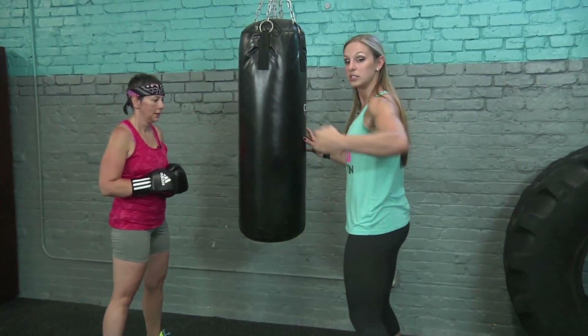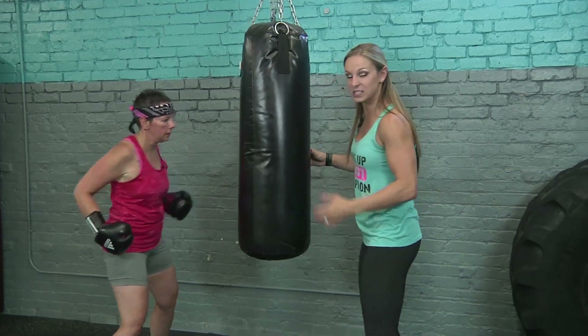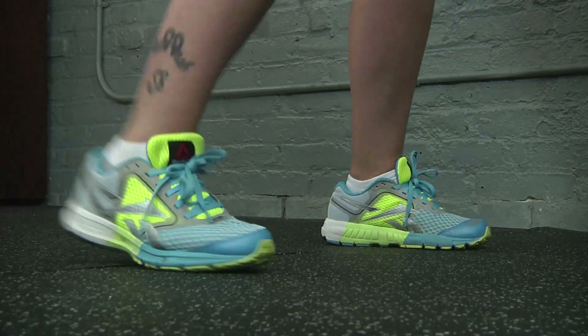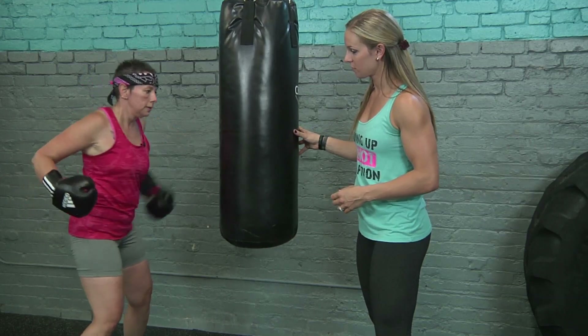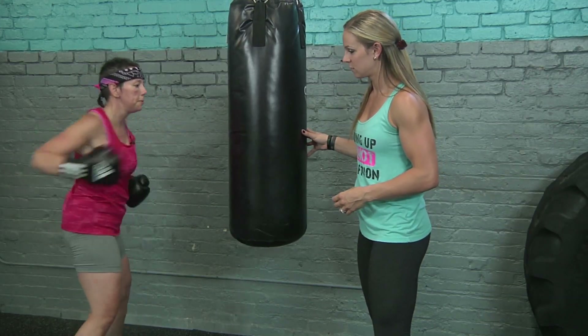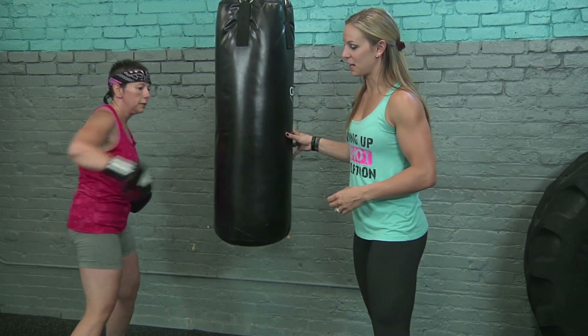Now you're going to take a step to the bag and we're just going to do some hooks coming right in. Make sure you pivot that foot at the bottom — pivot, and get some power from those legs. Come around and hit that bag nice and hard. Keep breathing, and three, two — break.